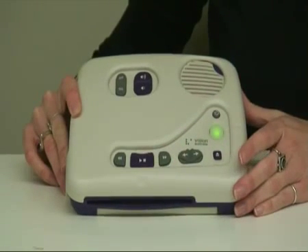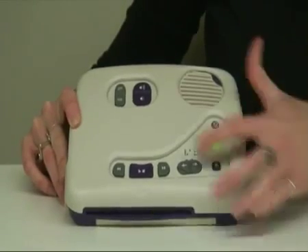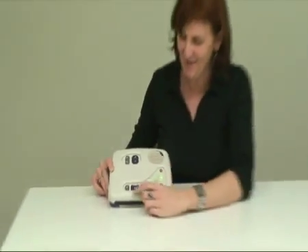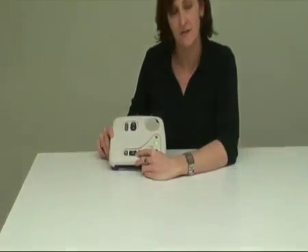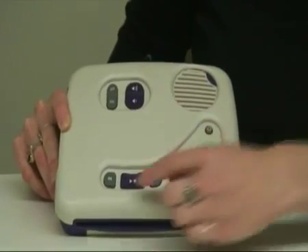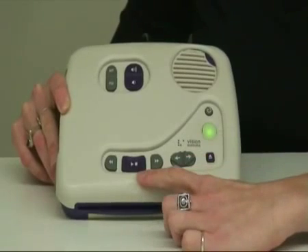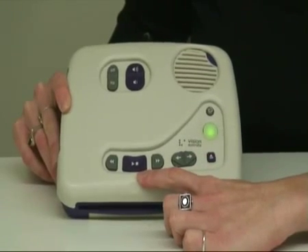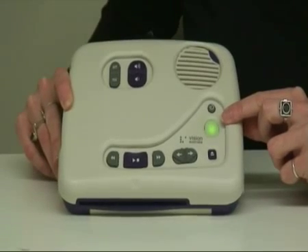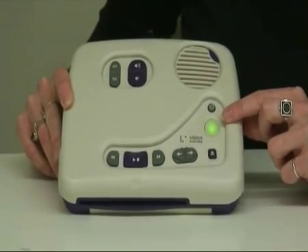I'm pausing that information using the play/stop button. If you pause a disc using the play/stop button and come back to it at a later time, it remembers where you're up to — so that's a bookmarking mechanism. If you stop your disc using the off button, then it doesn't remember and will replay from the start.